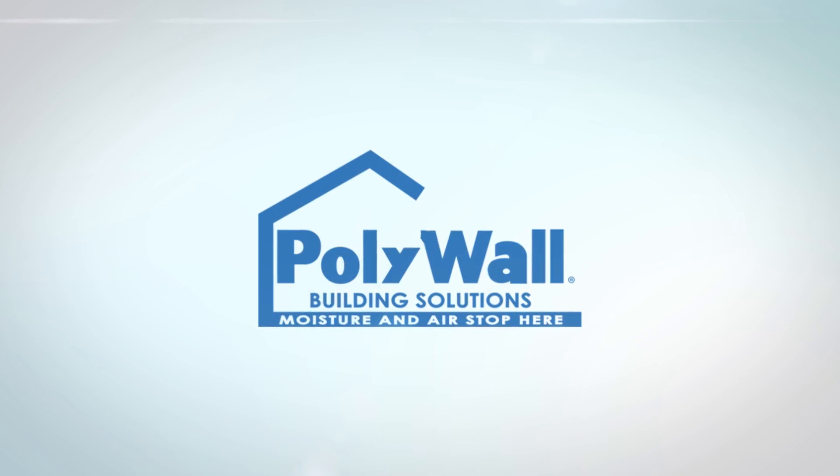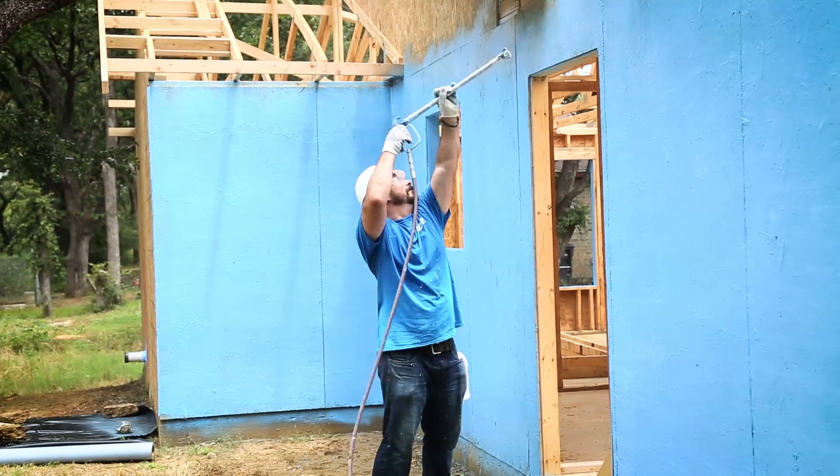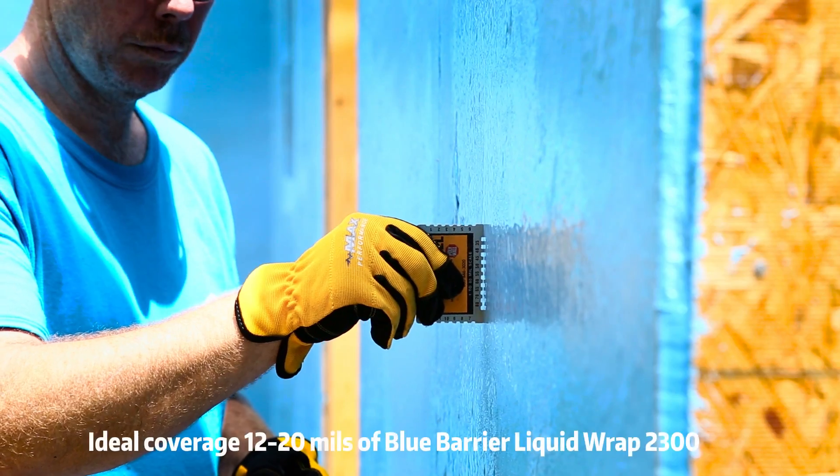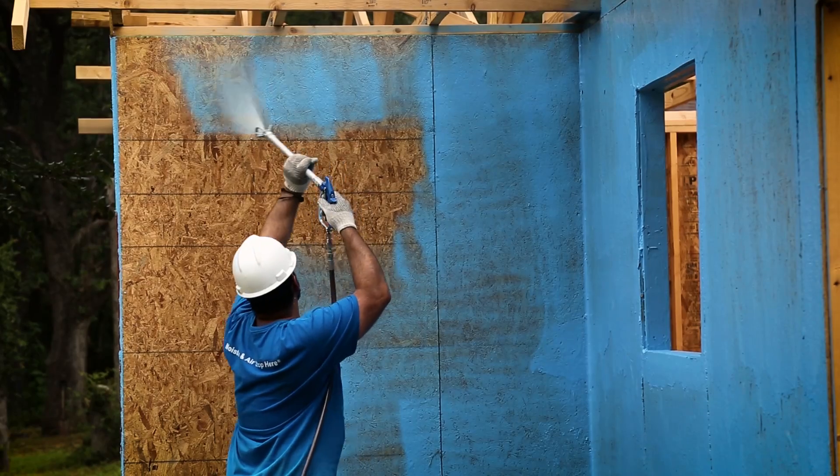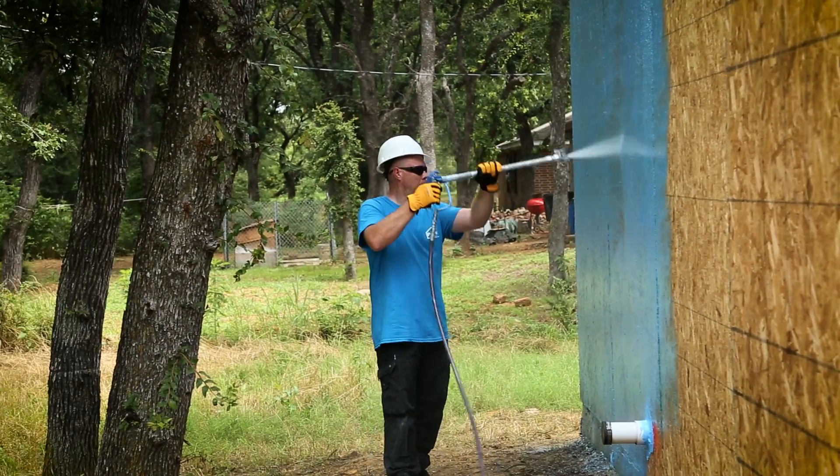Polywall Blue Barrier Liquid Wrap 2300 is a fluid-applied coating that provides a seamless, durable, and permanent waterproofing platform that's environmentally friendly.